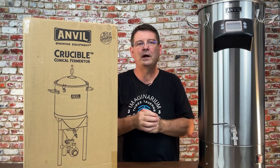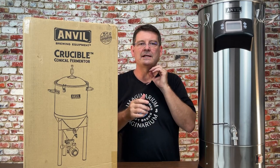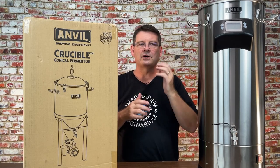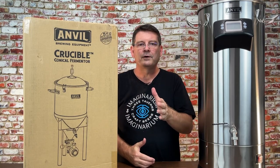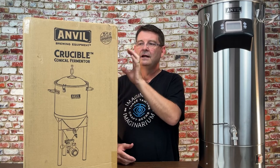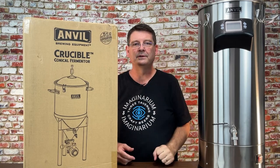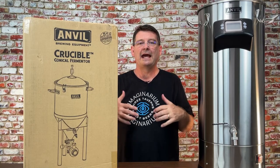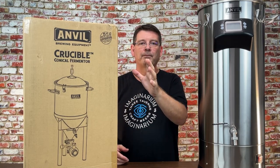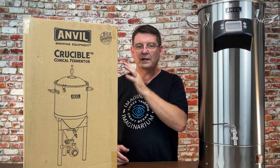I'm going to unbox this — nice and simple, so that anyone and everyone fully understands. I'll try to explain any technical terms I use. First, this was sent to me by Anvil — I did not purchase it. I'm going to do an unboxing, put it through its paces, test it, ferment in it, and do all kinds of other cool things. Just a heads up: it is not pressure-capable. Credit to Brian at Short-Circuited Brewing — he did show it can tolerate some mild pressure.